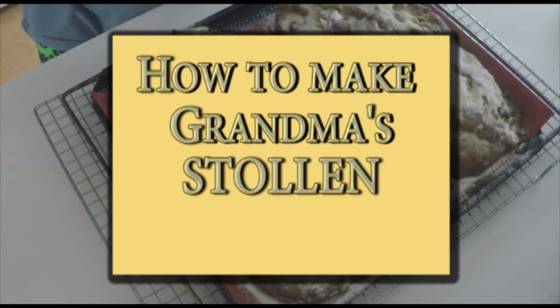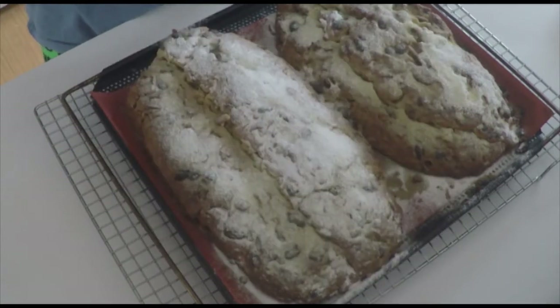Hello and welcome to German Cooking. Today I will show you how I bake my Stollen — Grandma's Stollen. It's an old recipe with a lot of butter and a lot of flavor. It smells fantastic and it will taste even better. So let's start.